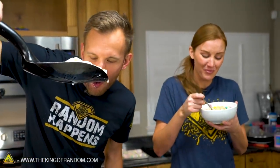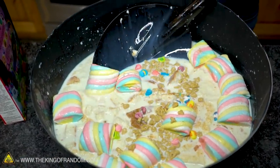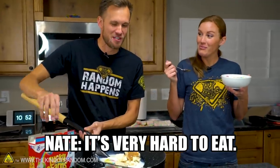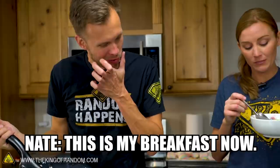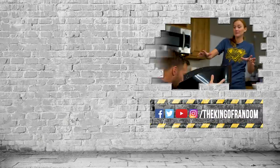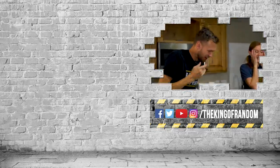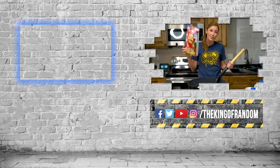Can you make giant Lucky Charms cereal, Nate? Oh yeah. I'm not sure you should — it's very hard to eat. You just said you'd forgotten breakfast, so you're set now. This is my breakfast now: cake soaked in milk with giant marshmallows. Guys, that's not all — you know we've always got more for you to see. Hit that box up at the top for the most recent video and we'll see you in the next one.